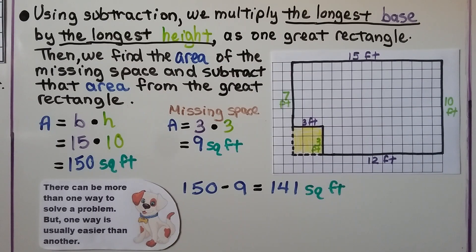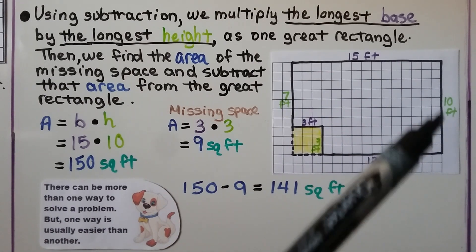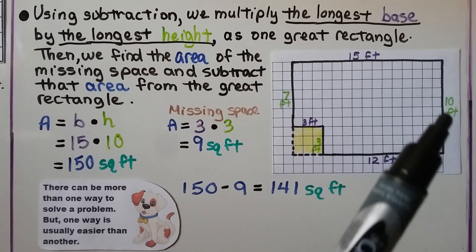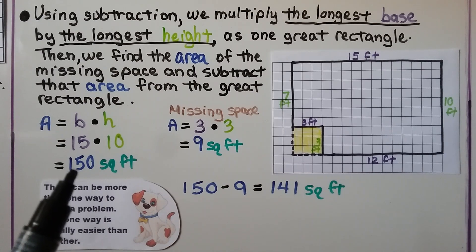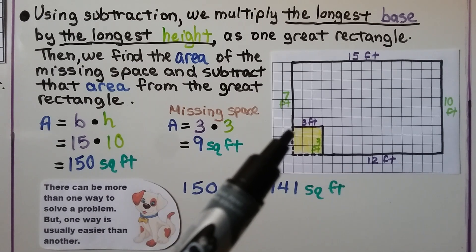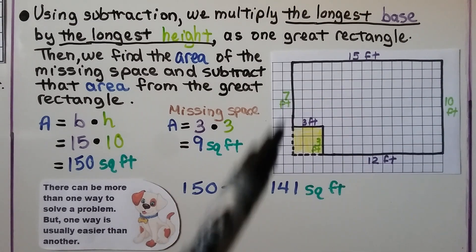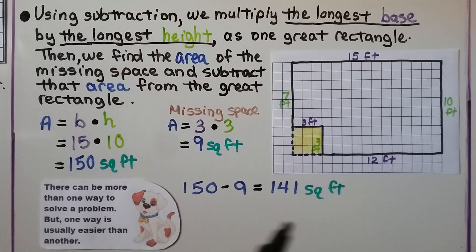Using subtraction, we multiply the longest base — that's the 15 feet — by the longest height — that's the 10 feet. We find the area of the missing space and subtract that from the great rectangle. So we would do 15 times 10, which is 150 square feet, and then we would do 3 times 3, which is 9, and subtract that from the one big rectangle. That would give us 141 square feet.